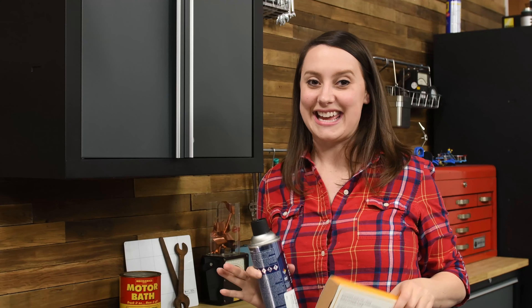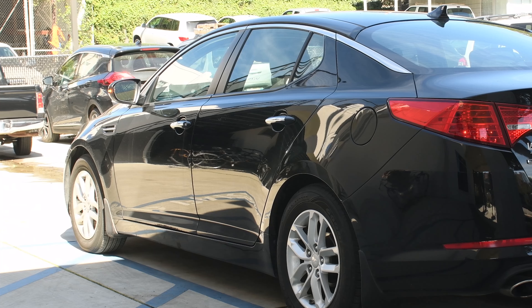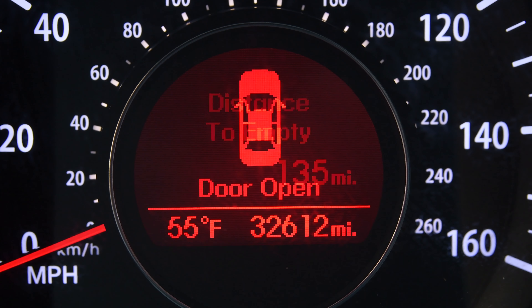We're gonna do something a little different today. One day my car interior lights started flickering while I was driving, and now my car thinks the driver's side door is open all the time. This resulted in me living with no interior lights, the stupid alarm would go off in the middle of the night, dead batteries, and the door open sign would stay on even when I was driving.